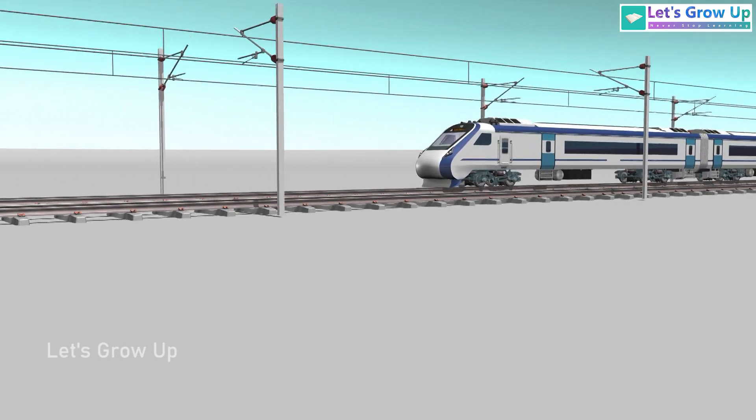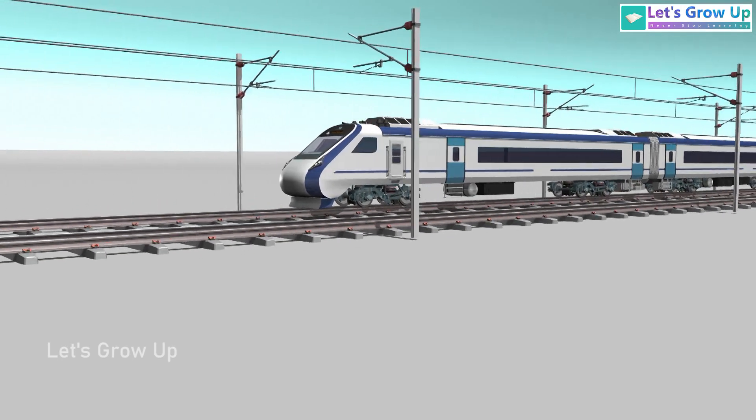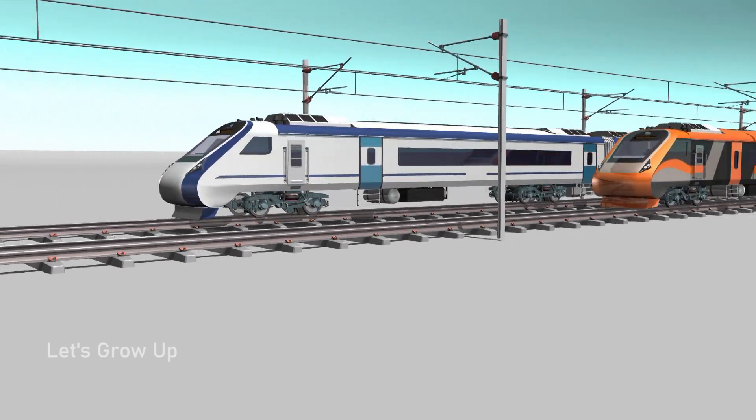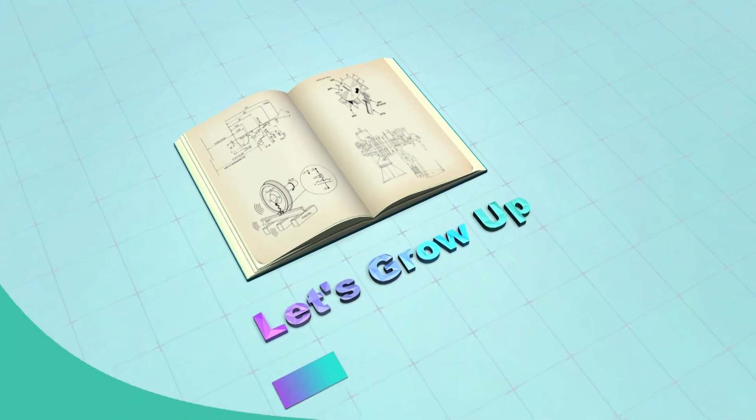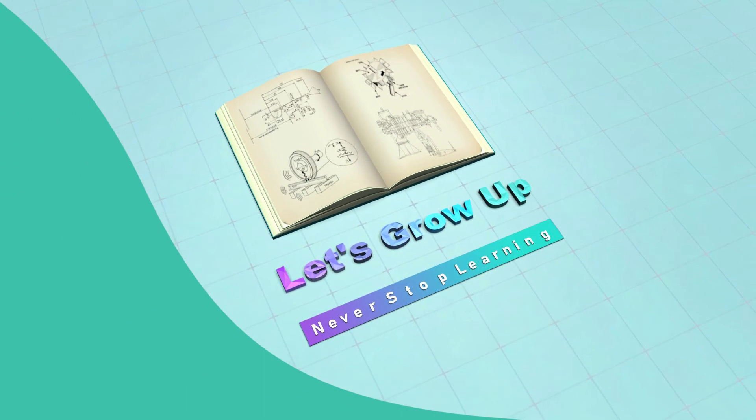In the next video we will learn more about this train. So keep watching, and if you like our video, share a comment. Thank you. Never stop learning.